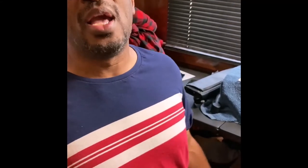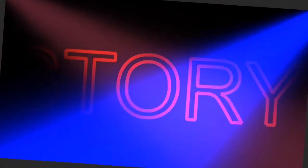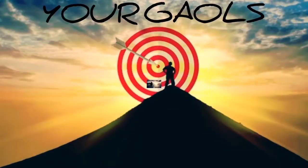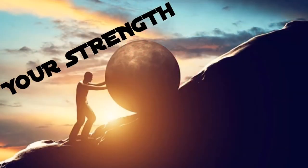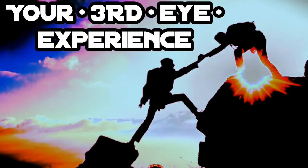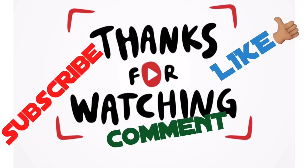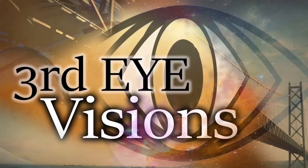But I want to thank y'all for subscribing to Third Eye Visions. Make sure to let everybody know about what I do. I've been around, I'm an OG, I've been around for a long time, so I want y'all to understand this. Thank you. We'll see you next time.